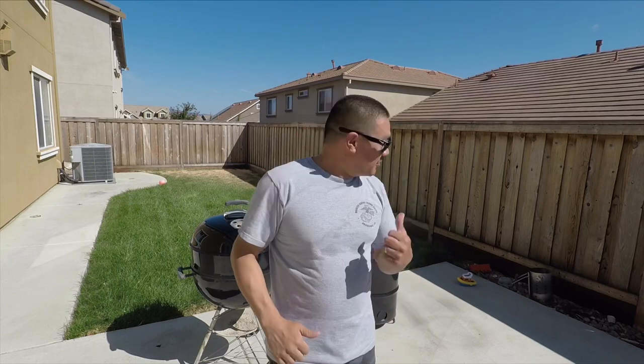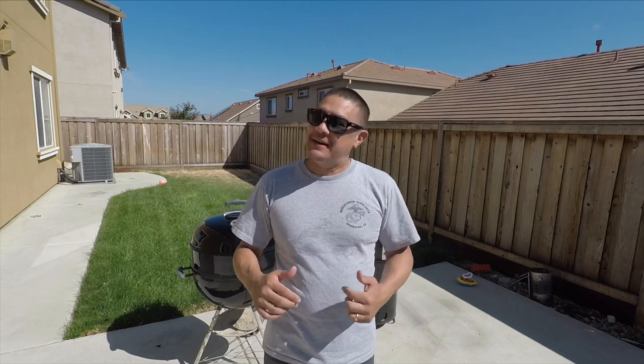Welcome back to another episode of Big Sticks. Today I'm going to use the Weber rotisserie and put it up against the pit barrel. For those of you who own a pit barrel, you already know that that's a chicken cooking machine. Yesterday when I was walking through Costco and I got two chickens, I wanted to cook them two different ways. I have a Weber rotisserie and I also have a pit barrel, so I want to see which one turns out the best chicken possible.